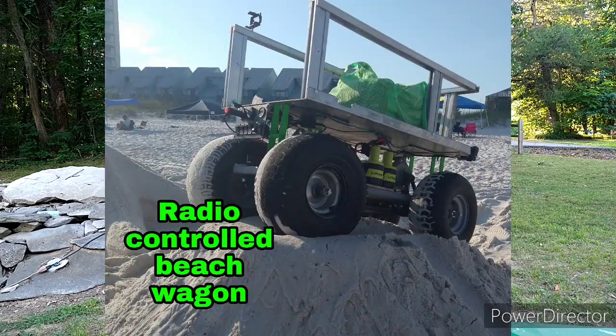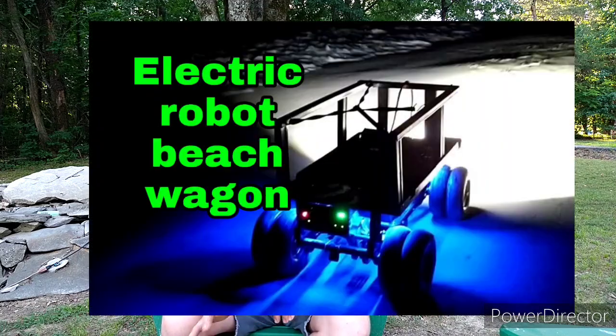Hey y'all, Chris from Key Farm, fresh back from our family vacation to the beach, where I tested this year's model of the beach wagon. Now, as you've noticed, I didn't do a bunch of build videos leading up to this one, because I did that last year, and then down there last year, last year's model only sorta kinda worked.